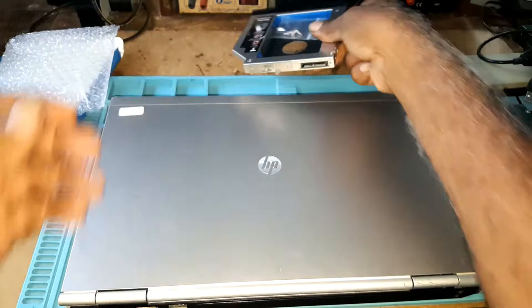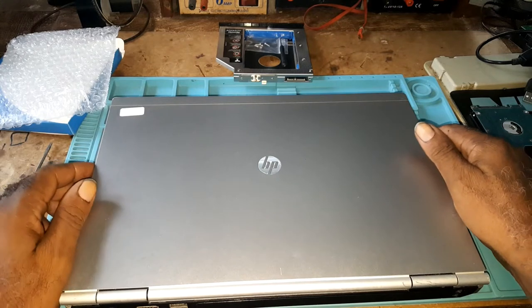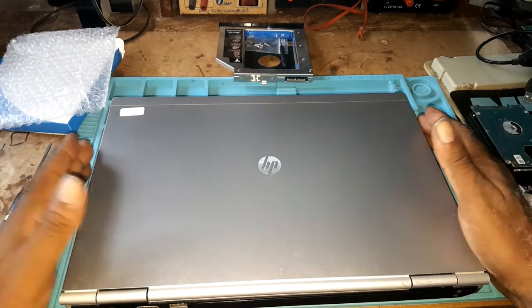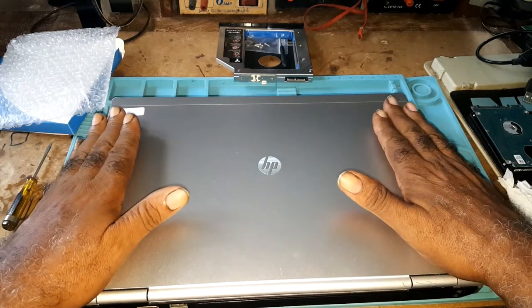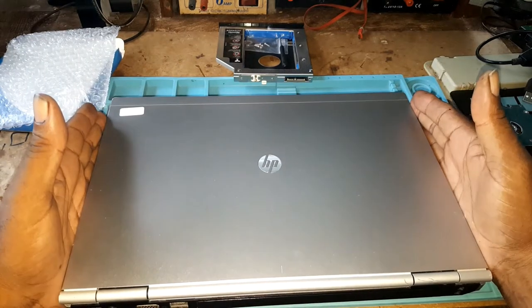Before I begin, if you are new to this channel please like, comment, subscribe, and click on the bell icon so you'll be notified of future videos. I usually post a video every Friday, sometimes midweek. With all that said, let's begin. This is one of the easiest laptops I've come across to work on.